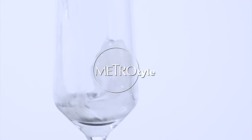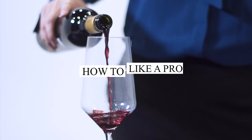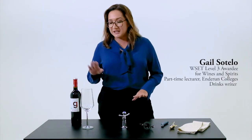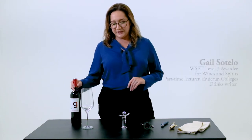Hi, my name is Gail Sotelo. I am a wine professional. I'm here today to teach you how to open a bottle of wine safely and effectively in the way the pros do it. Every restaurant would have their own standards, but I'm going to teach you the way I was taught. So, this is how we do it.